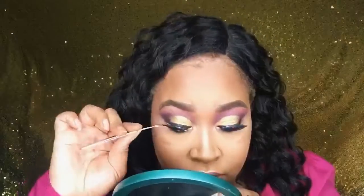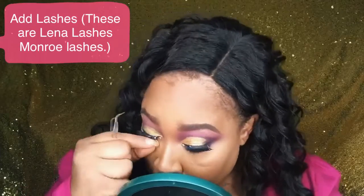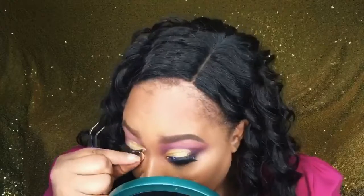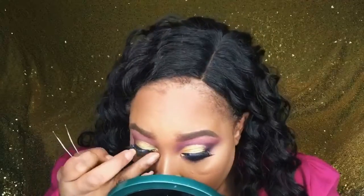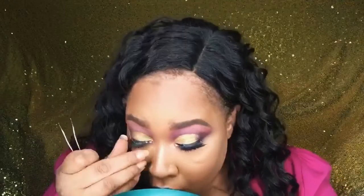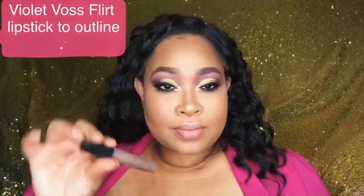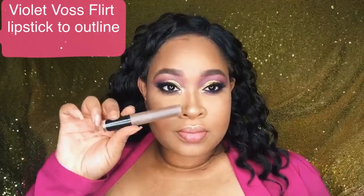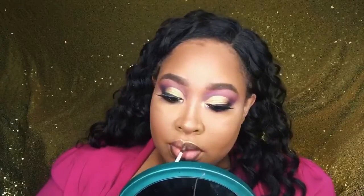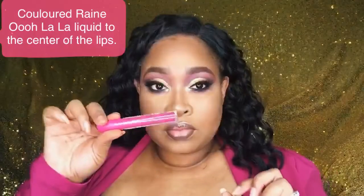I'm adding my Lena lashes — these are Monroe lashes. I wanted lashes that were not too exaggerated so you can feel all of the crease work; I didn't want anything that flared up too high for this specific look. Now going in with Violet Boss Flirt lipstick — I use this as if it were a lip liner, just lining the outer part of my lips.